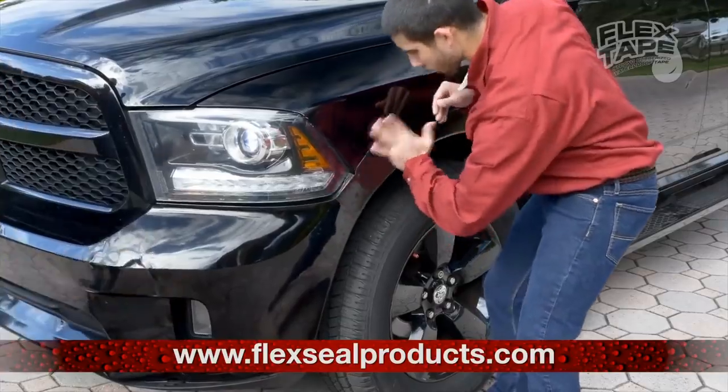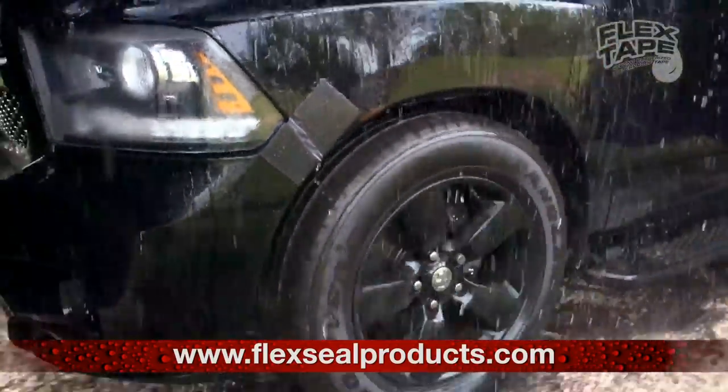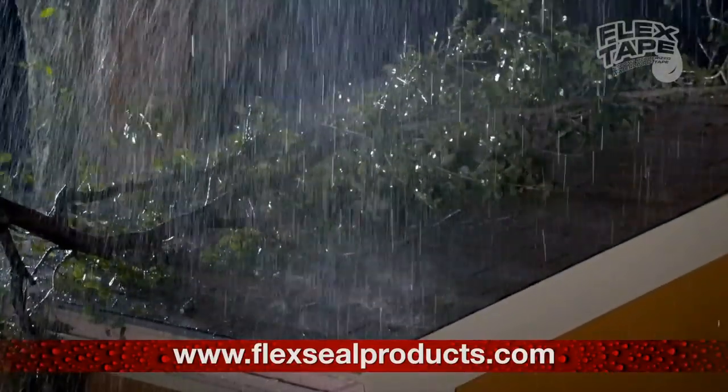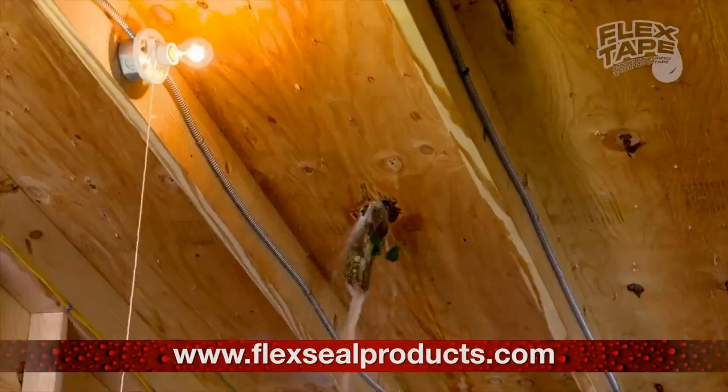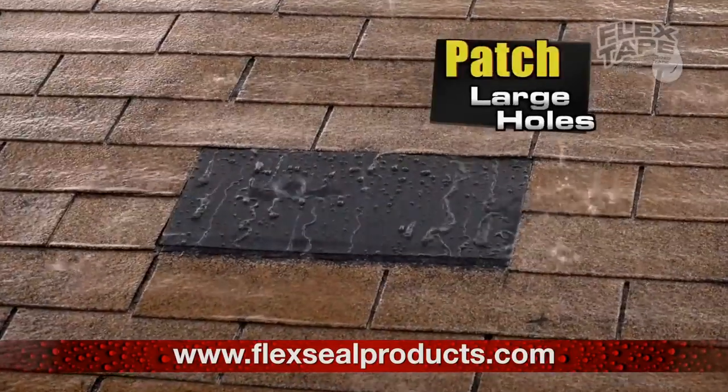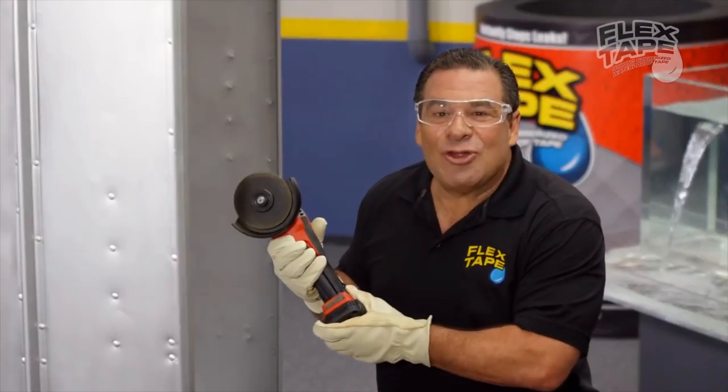And for emergency auto repair, Flex Tape keeps its grip even in the toughest conditions. Big storms can cause big damage, but Flex Tape comes super wide, so you can easily patch large holes, to show the power of Flex Tape.